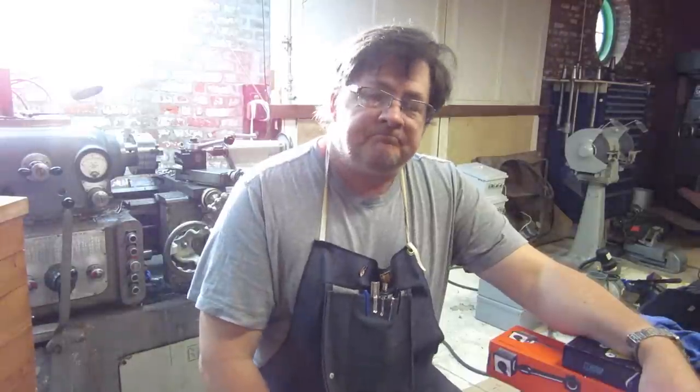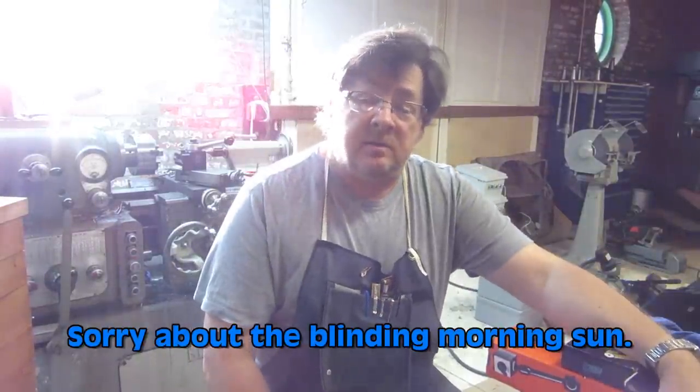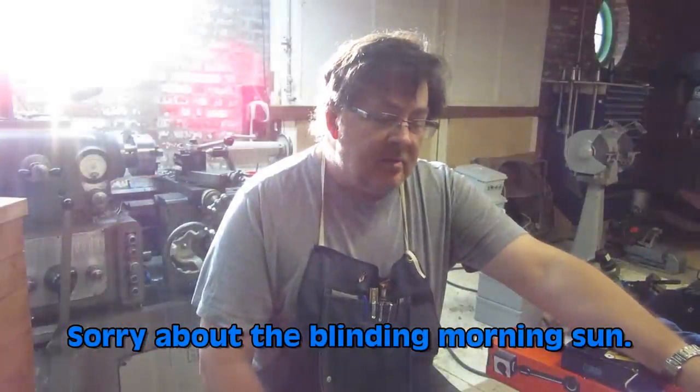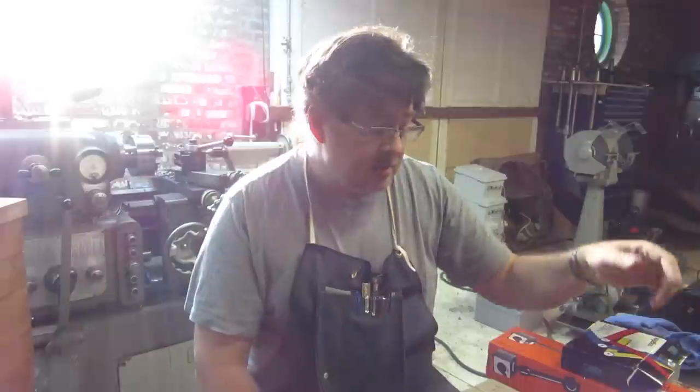Hey everybody, Jay Kilroy here, getting ready to do a little project in the shop. Before we get started on that, I've got some tooling acquisitions I wanted to share with you.